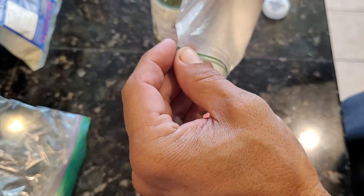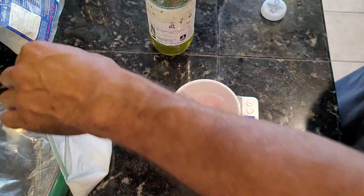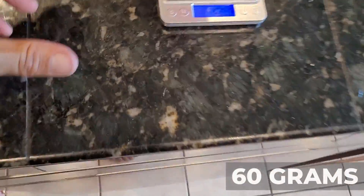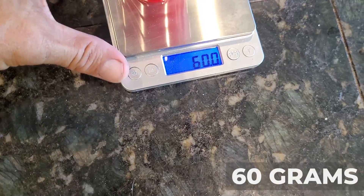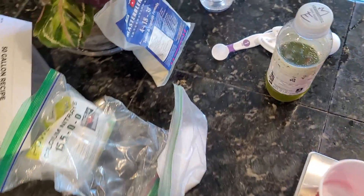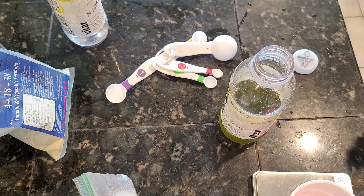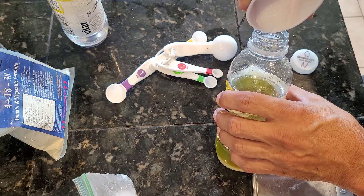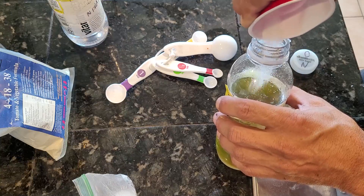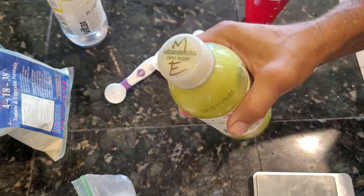Next we're going to weigh out the Epsom salt — we need 60 grams. We'll weigh that out, and as you can see we've got our 60 grams of Epsom salt. Now we're ready to add it to the master blend bottle. Let's open up the master blend bottle and begin pouring the Epsom salt in.